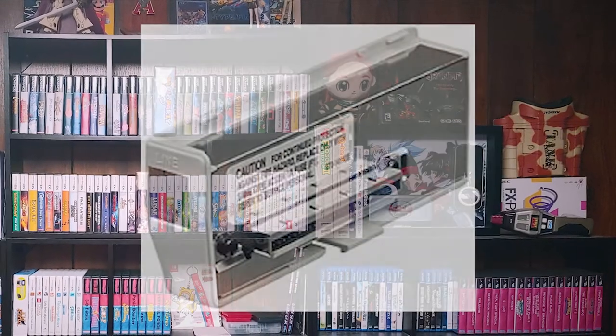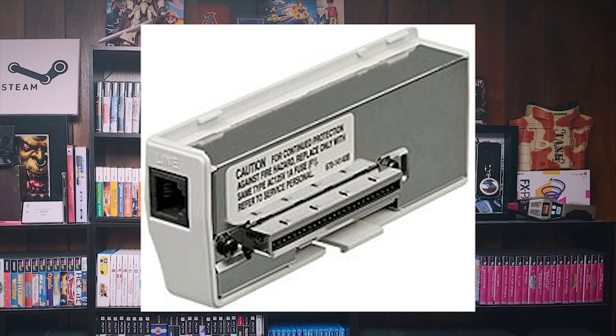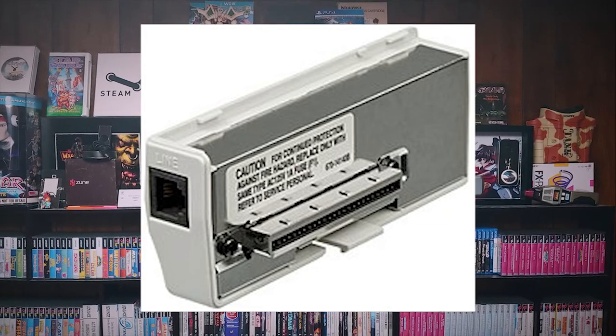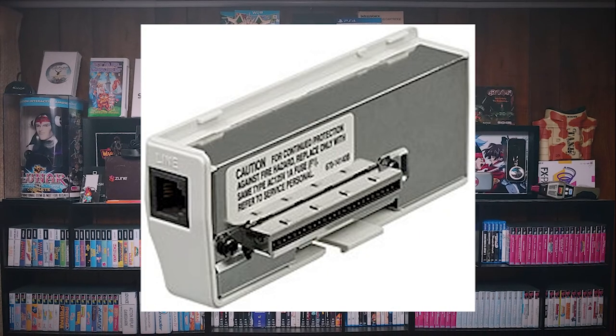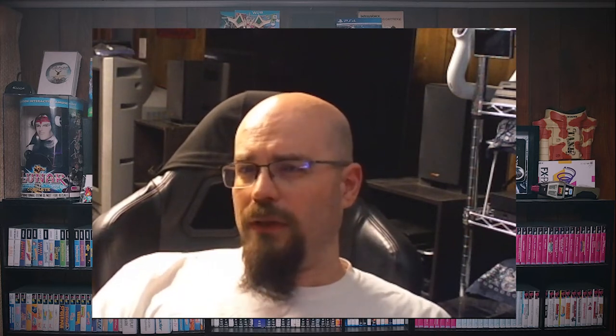Speaking of online, the Dreamcast came out with a built-in 56k modem — it was one of the first systems to have online play and the very first system to include a 56k modem straight out of the box. For a bit more money, you could buy the broadband adapter that swapped right in where the modem was. But not a lot of people did that, and there were a few games that had compatibility issues with it, which detracted from its sales — because who wants an online device that isn't 100% compatible with all the online games?